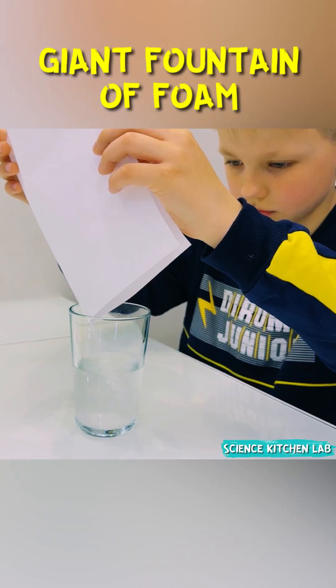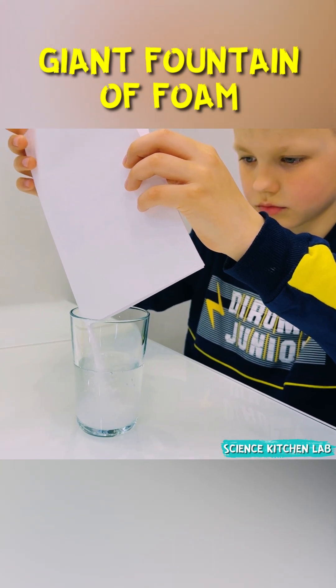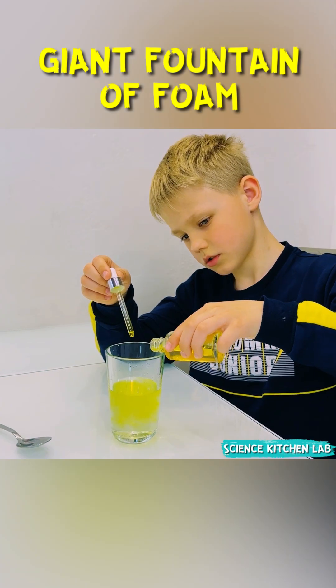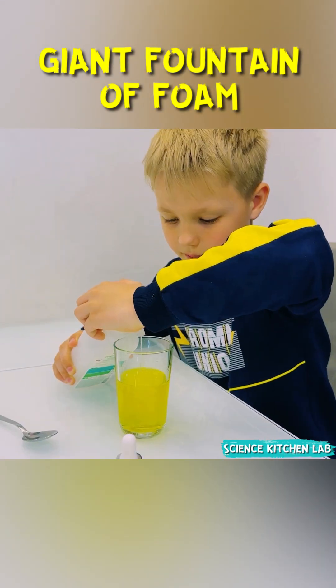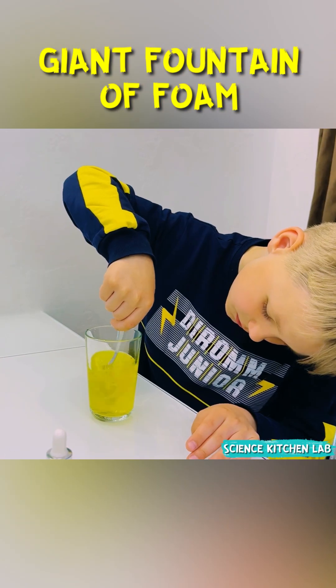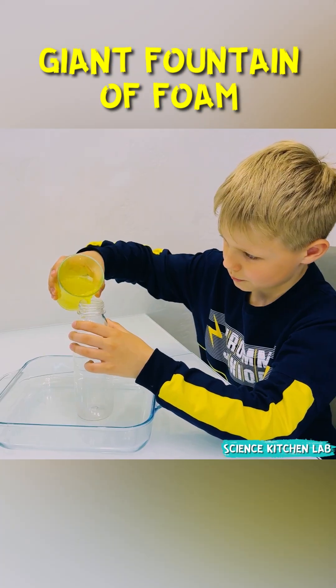We crush hydrogen peroxide tablets and dissolve them in water. We add dye for brightness and soap for foam. Mix well and pour the solution into a bottle.